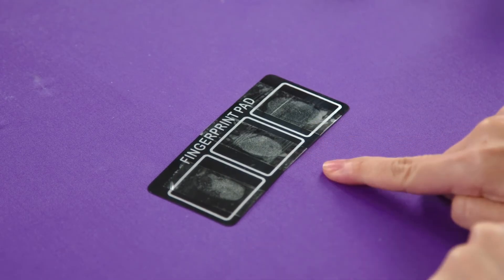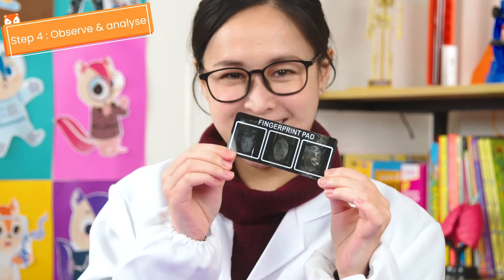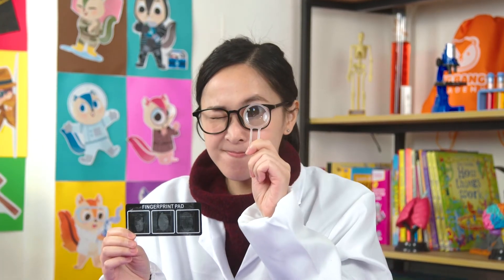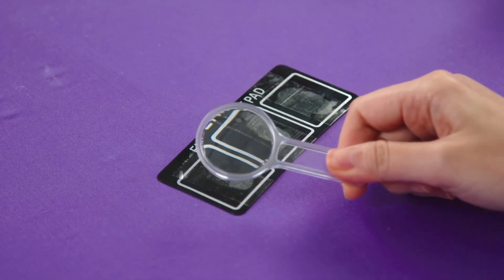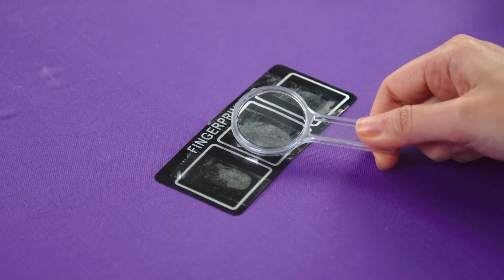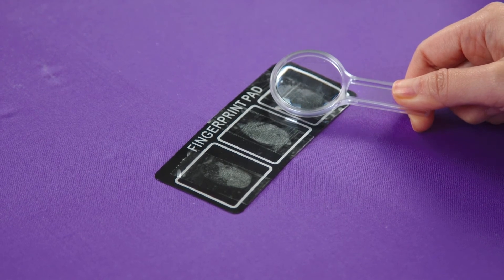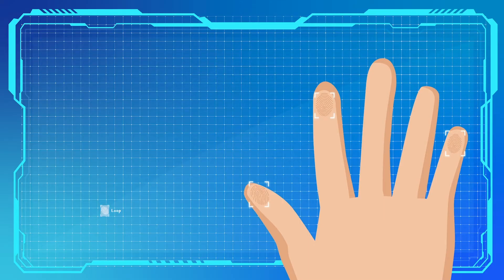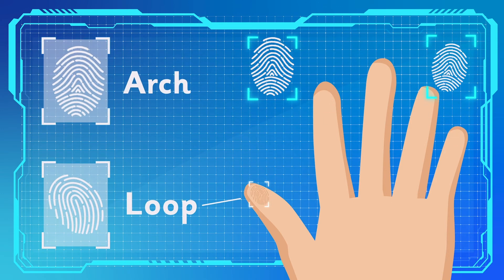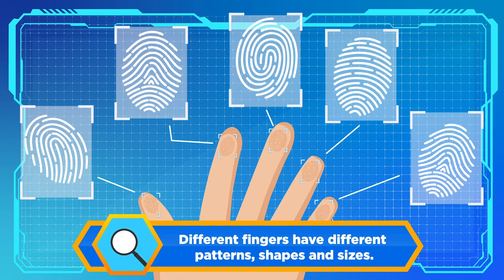You should have a full set of fingerprints like this. Now that we've lifted three different fingerprints, you can use your magnifying glass to do this. From what I can see, it looks like each finger has its own different shape and size. I can also see that different fingers have different types of patterns. For example, I can see that my thumb has a loop pattern, but my index and pinky fingers have an arc pattern. Different fingers have different patterns, shapes, and sizes.